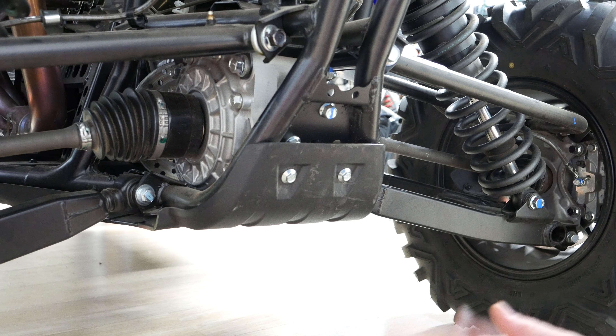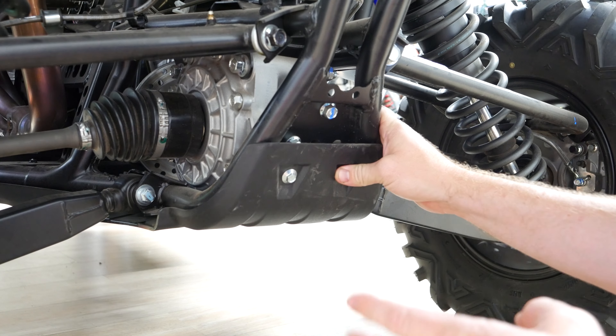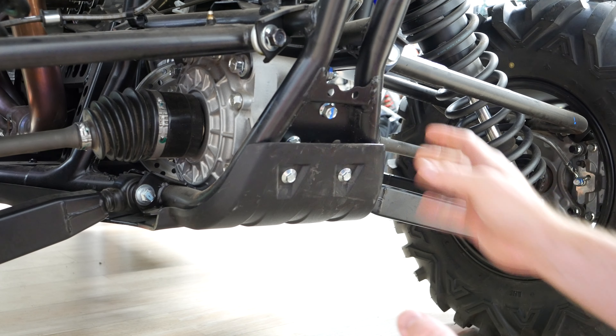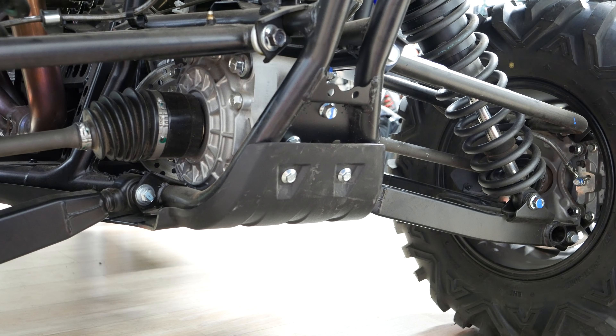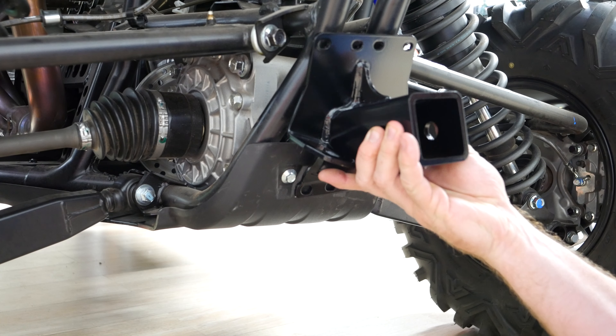Hey guys, welcome back. Today is gonna be something a little bit different — this is my newest thing I've ever worked on, my new Yamaha YXZ 1000R SS. What we're gonna be doing today is installing a receiver hitch that basically goes right there.